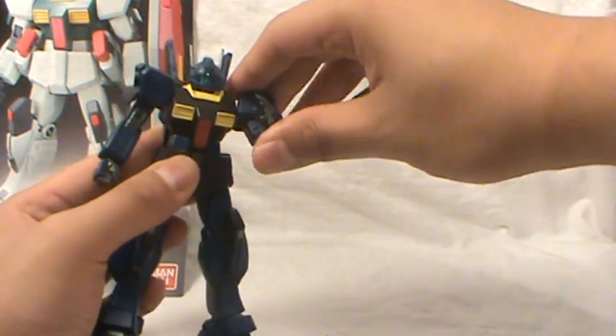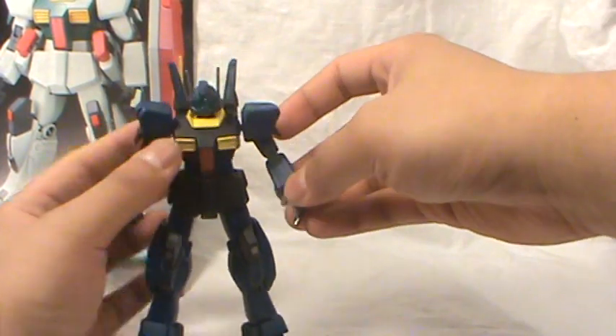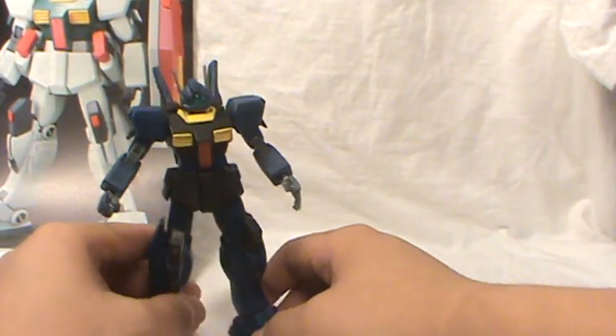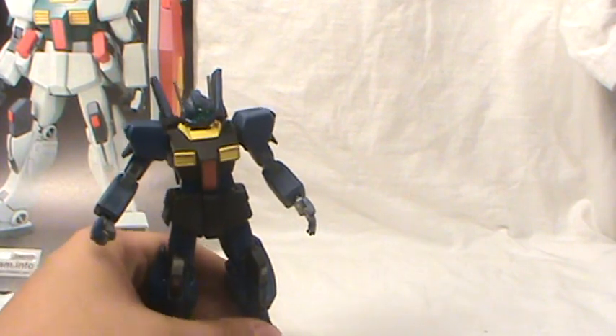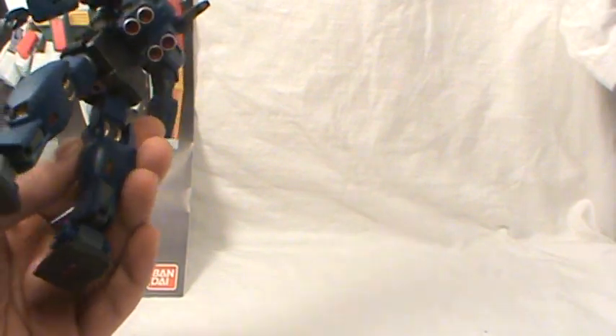It has all the same articulation — nothing's been changed. I left the grey parts unpainted just so that it moved smoother and because I didn't really see much of a point; they were going to be grey anyway, and I couldn't find the right shade of grey for it. So I just left them as is.